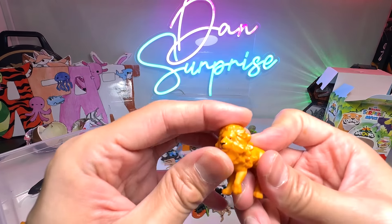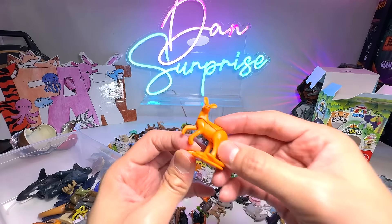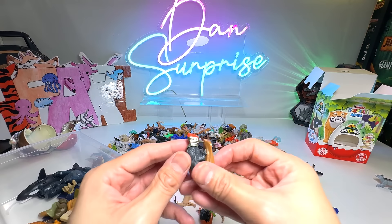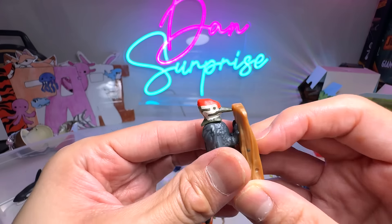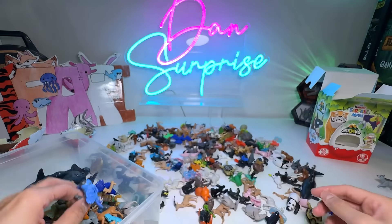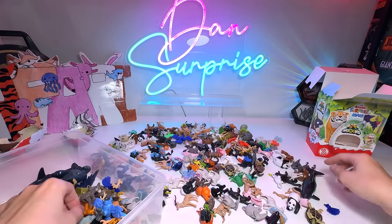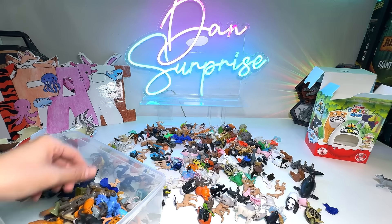A goat. This is the monkey. Hippo — but it seems like we've pieced the wrong hippo with the wrong body; the top half is actually wrong. It's a lion — I almost said monkey, I have no idea why. Kangaroo, it's a nice one. This one is a woodpecker — you can actually move it back, like this. Very nice.